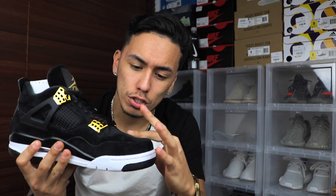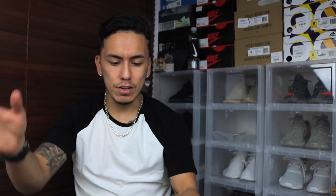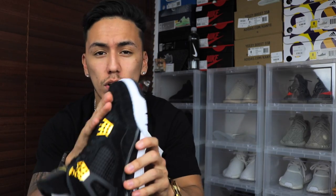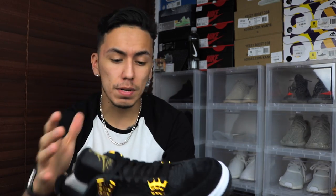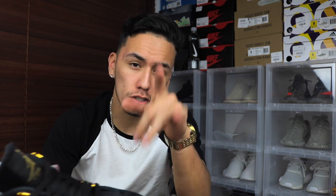Moving on with the review, I want to start with the materials. The suede — it does switch colors as you guys can see — and you do have that on every single part of the shoe that would normally be leather on a Jordan 4. The quality of the suede isn't too bad, it could be better, but Jordan Brand has been a little disappointing with materials lately. Not all shoes — the Jordan 1s have been killing it — but other pairs, in my opinion, not so much.